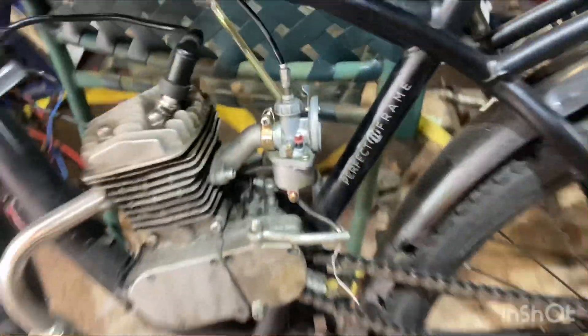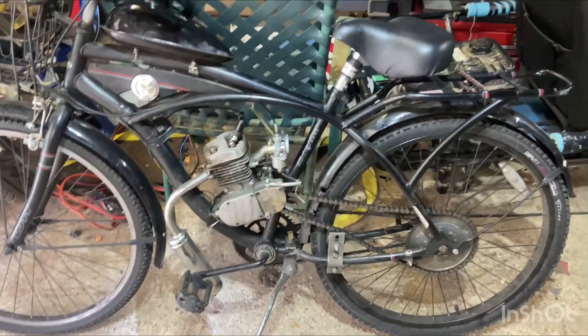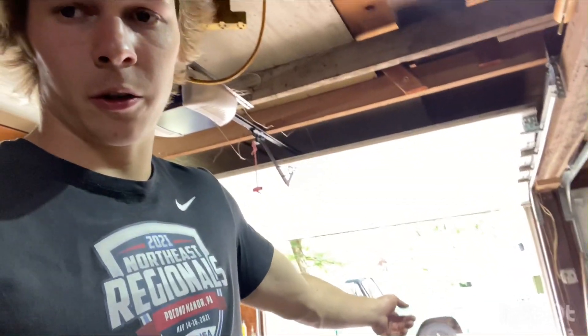This thing runs pretty good, drives pretty good. I'm pretty happy with it. So before I go to sell it, I'm just going to clean it up and throw an air filter on it so that it looks a little bit more neat. But that's it for this thing. If you want to see more small engine content like this, and just other content in general with my old truck, 65 Chevy, and stuff like that, subscribe. I'll see you guys in the next one.